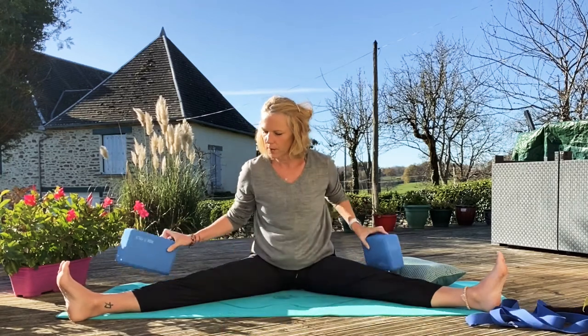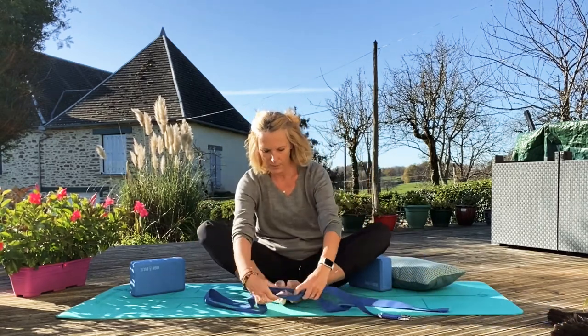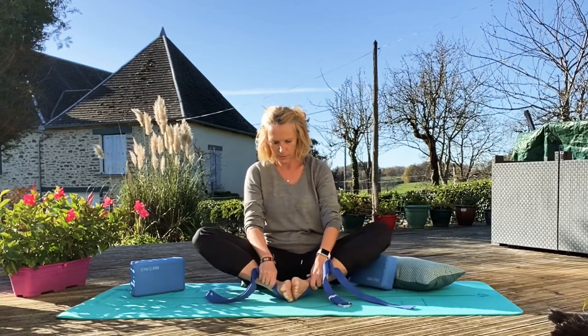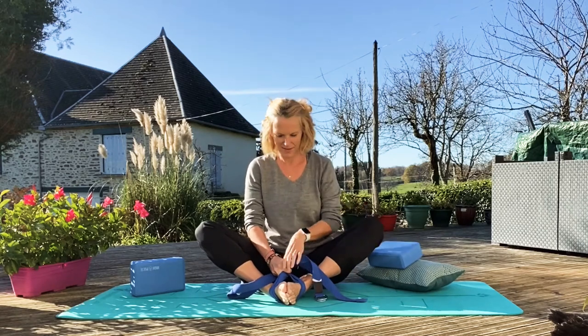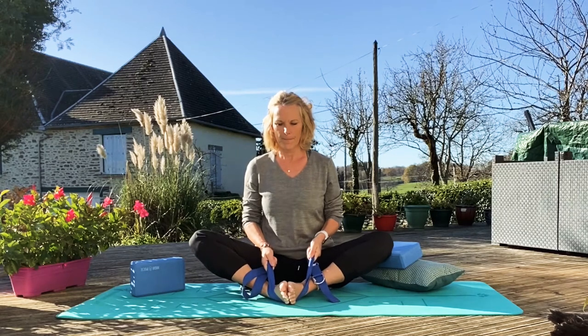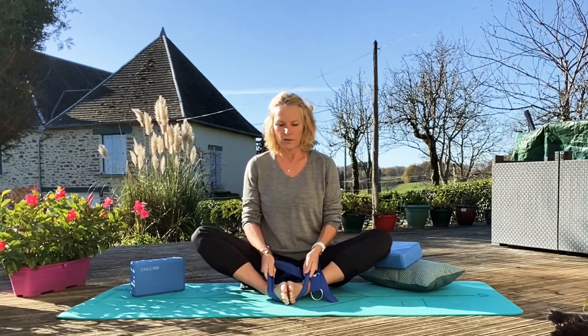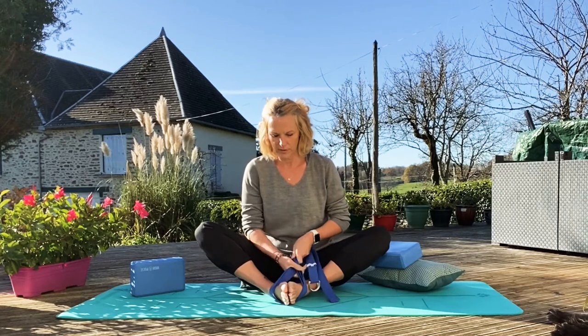Just walk up. Come into our bound angle. Again if you want to get your strap, just pop that around your feet. Bring your feet in as far as you can. Nice straight back. How are you guys feeling on this course? Are you feeling like you're becoming more flexible, or feeling pretty stiff? Obviously you don't have to do this every single day — you can leave a day in between, or do it three times a week, every three days. It's good to give your muscles a chance to relax.